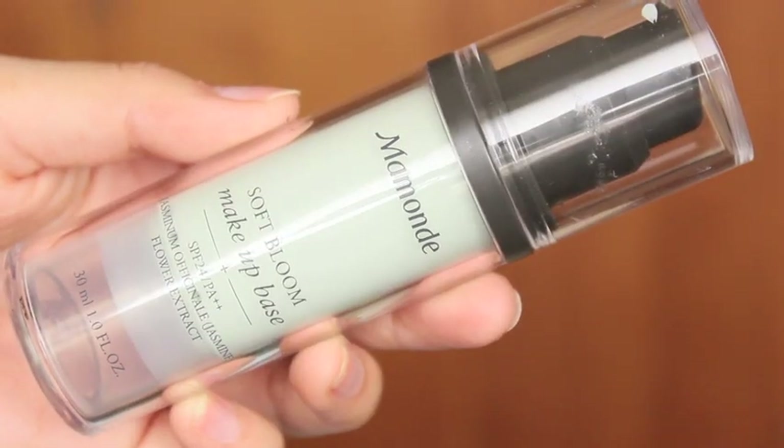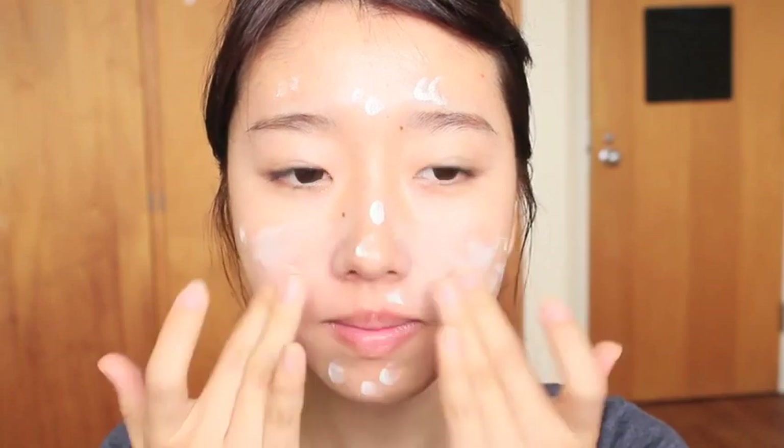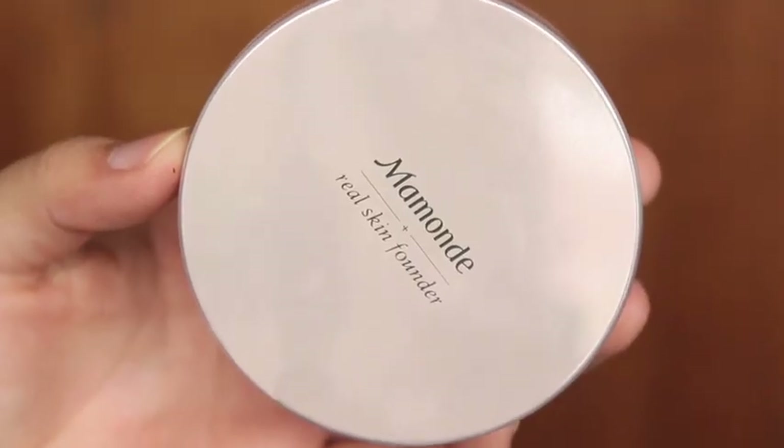First, I'm going to prime my face using the Mamonde Blue Soft Bloom makeup base. And then take your favorite foundation — here I'm using the Mamonde Blue Real Skin Founder — and I'm just going to apply this all over my face.